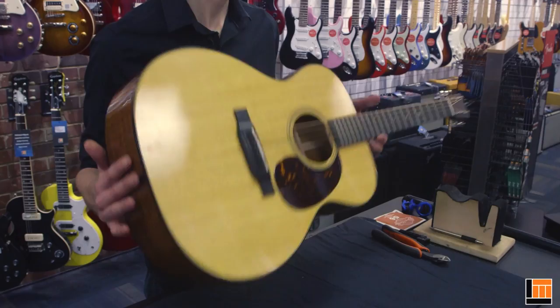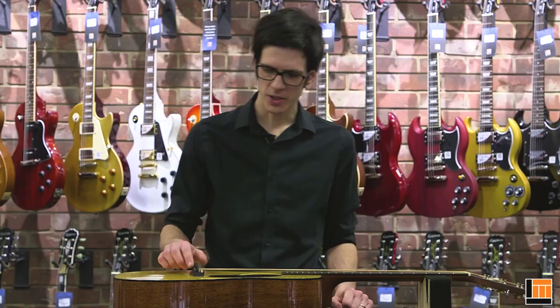Hi, I'm Mike Robichaux, Head of Guitar Repairs at Long & McQuade, and I'm going to show you how to restring a steel string acoustic guitar.